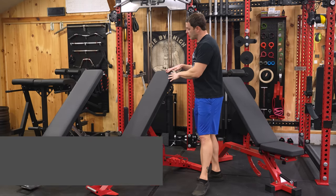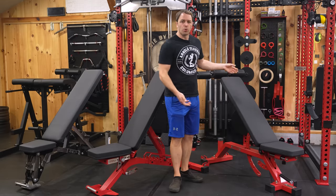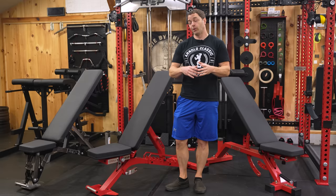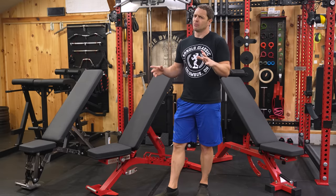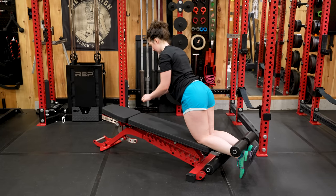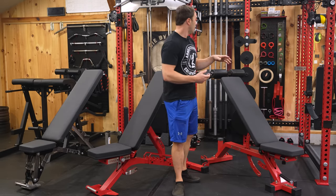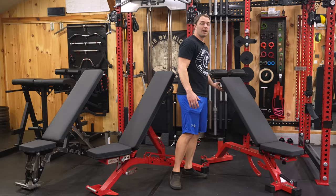Speaking of FID benches, that's what this is — meaning it can be used for flat, incline, and decline work. If you want to use it for things like core work, really deep decline bench, or Nordic curls, you'll need the optional leg roller attachment, which I already had since I bought it with my original AB5000.